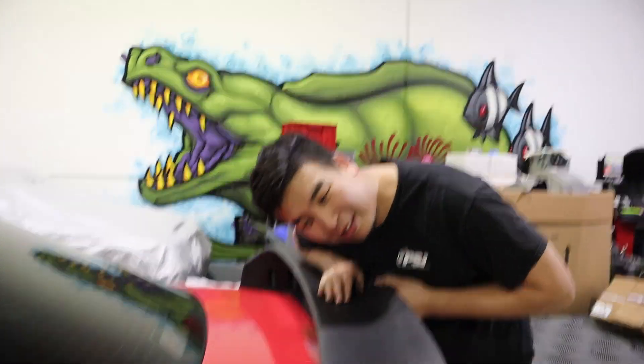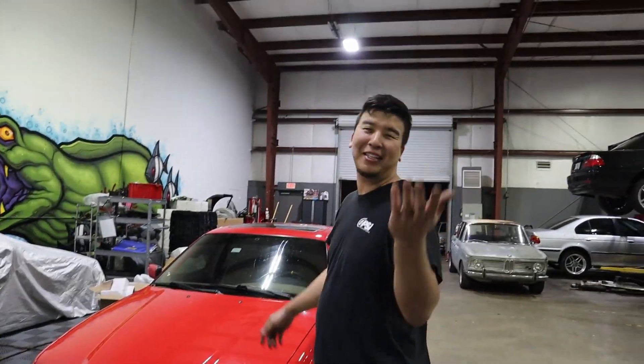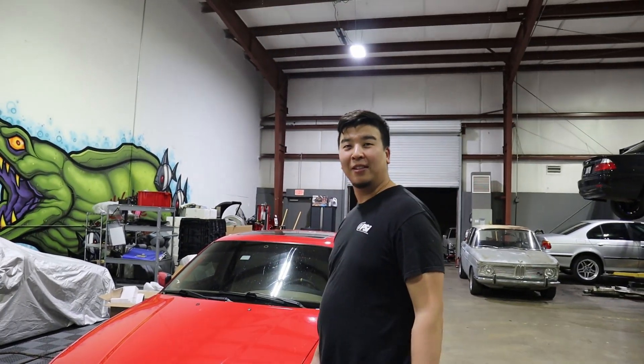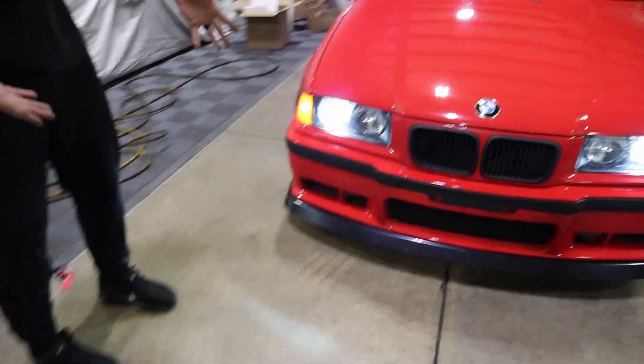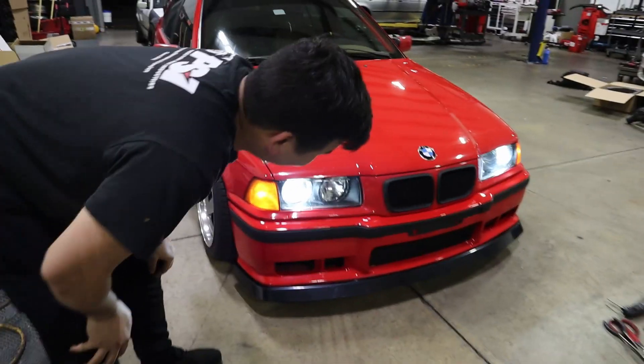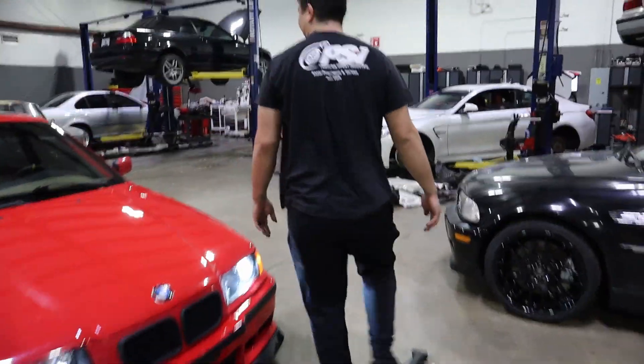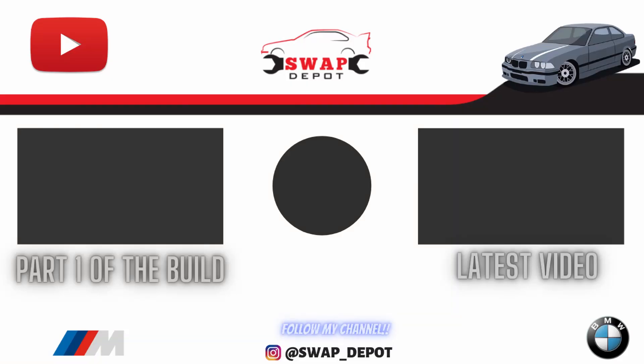Wrapping up, the host does a final walkthrough showing the new HID headlights and the new front RS lip, noting the lip looks pretty aggressive compared to the old one. He mentions he's missing the fog lights and brake air duct but doesn't care. Final shot of the car with all three mods — HID headlights, RS front lip, and LTW replica wing — installed on the E36.